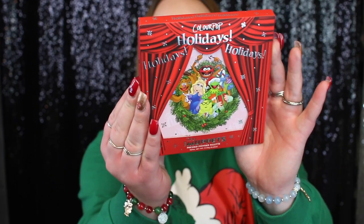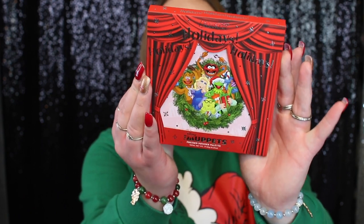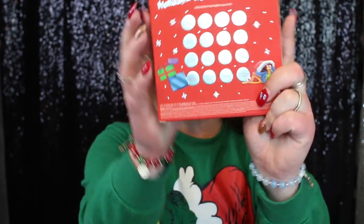Hey friends, my name is Chrisanna. If you're new here, welcome, and if you're an oldie, welcome back. In today's video we have a brand new palette to test out by ColourPop — this is the ColourPop times the Muppets eyeshadow palette. Here is what the packaging looks like — look how freaking cute this is, and here is the back.